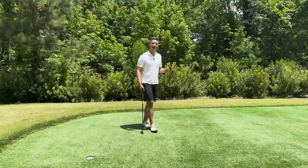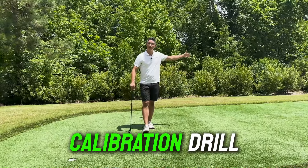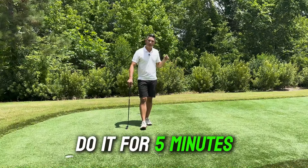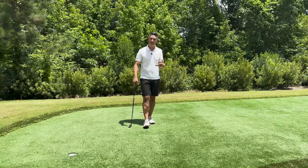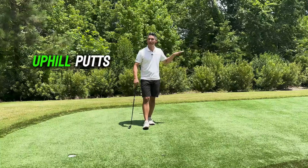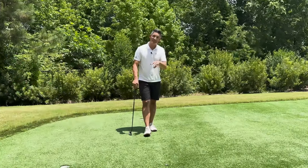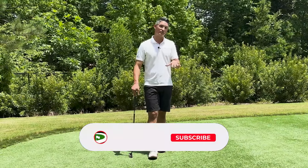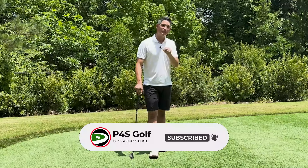So you want to do this — I call it a speed calibration drill — from 20, 30, 40 feet. Do it for five minutes and you'll be amazed at how quickly you start to get better control and feel for speed. You can do this on uphill putts, downhill putts, flat putts, and it is going to help your speed control and lower your score the next time you go out and play. Hopefully you guys found this drill really helpful. Give us a like, subscribe to our channel, and we'll see you next time.